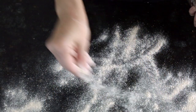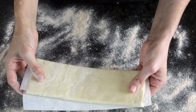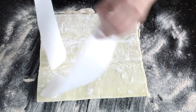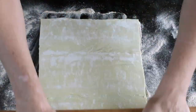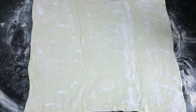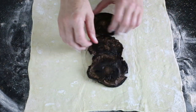Now we're going to actually assemble the Wellington. Flour your surface and roll out your puff pastry dough just a little bit — I have one sheet of vegan puff pastry dough, defrosted overnight. Then lay down three of the cooked portobello caps in the center of the dough.